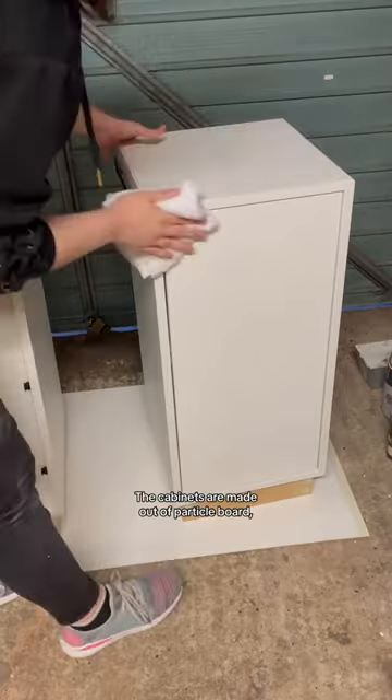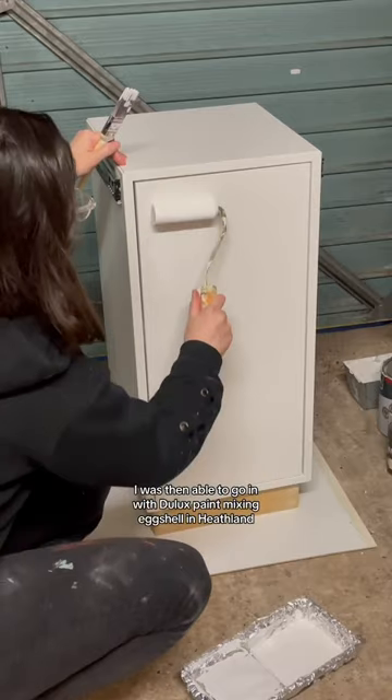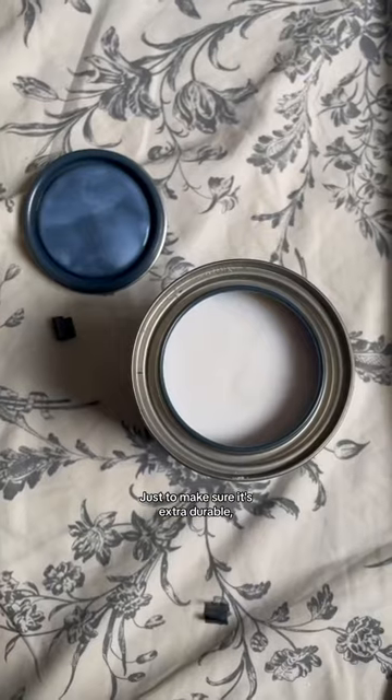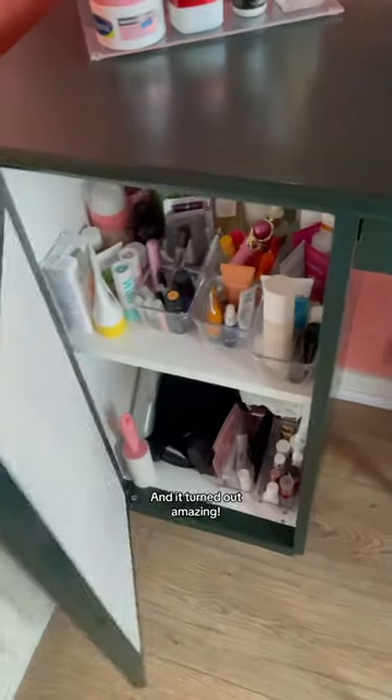The cabinets are made out of particle board, so I primed them with the Deluxe primer for difficult surfaces. I was then able to go in with Deluxe paint, mixing eggshell in Heathland, and it had a perfect finish. Just to make sure it's extra durable, I finished everything with a polyurethane sealer, and it turned out amazing.